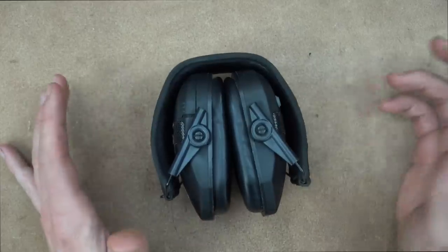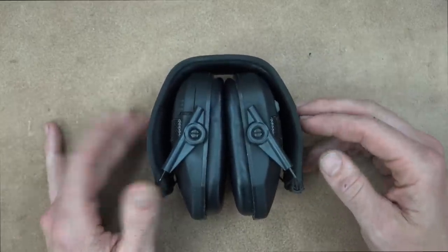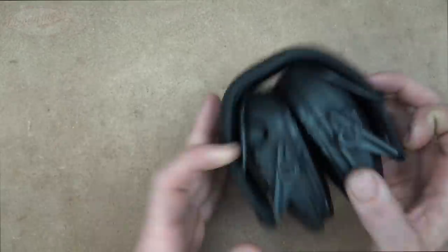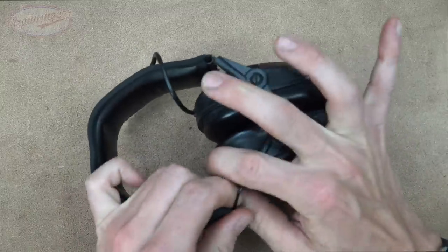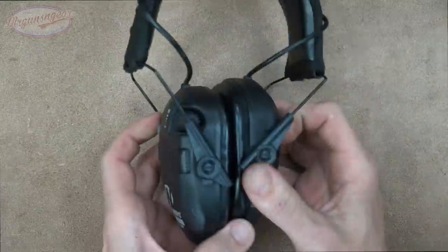The dogs checked them out, so now we're going to get into the details. One of the big things about these is that they fold up nice and small, so throwing them in your range bag is very convenient and doesn't take up a ton of space. To extend them out you just pull down, and they're adjustable for guys with big heads by pulling down here like so.